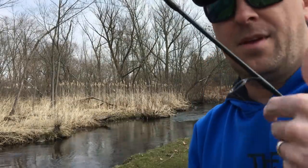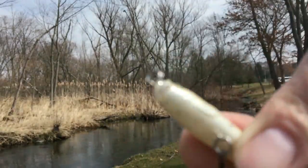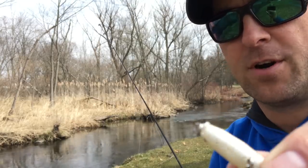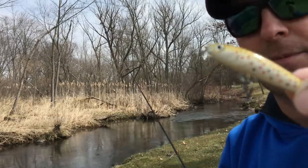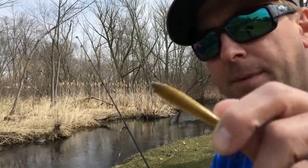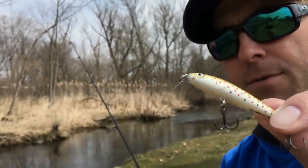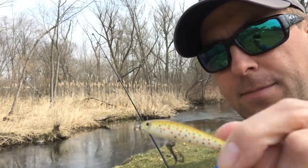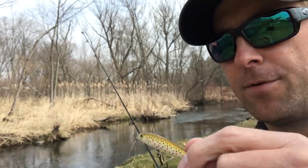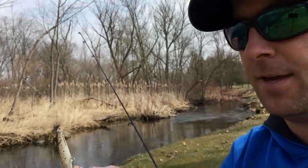Well, I have a problem — I cast over a branch and when I twitched it off I jerked too hard and broke the lip right off the bait. It's happened before; if you cast over a branch and jerk too hard, these little plastic lips will break. The bait still looks okay though. I didn't bring any spare ones today, so I'm just going to keep fishing without the lip. You really have to twitch it hard to get any action, but it'll still sink down a little ways and twitch — we'll see if we can't trick anything even with a broken bait.